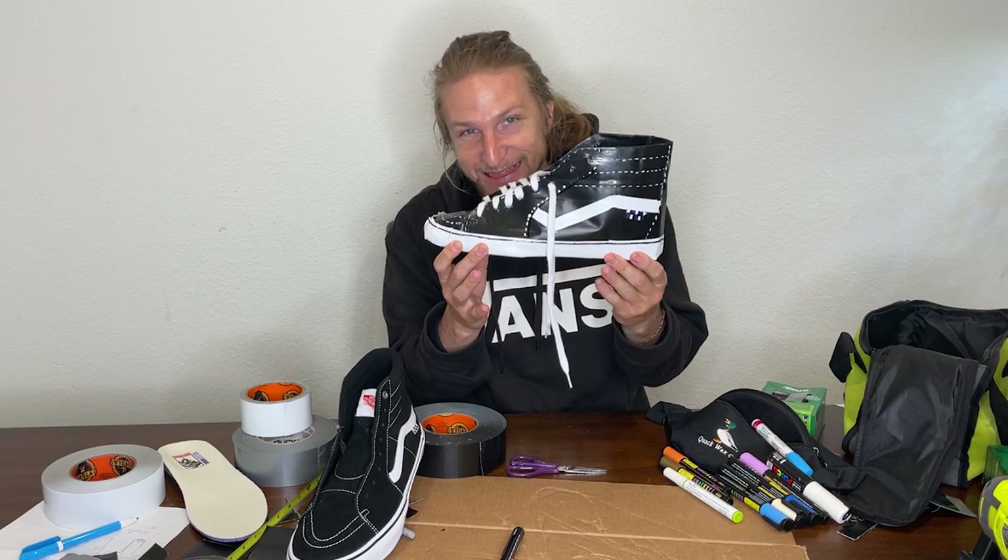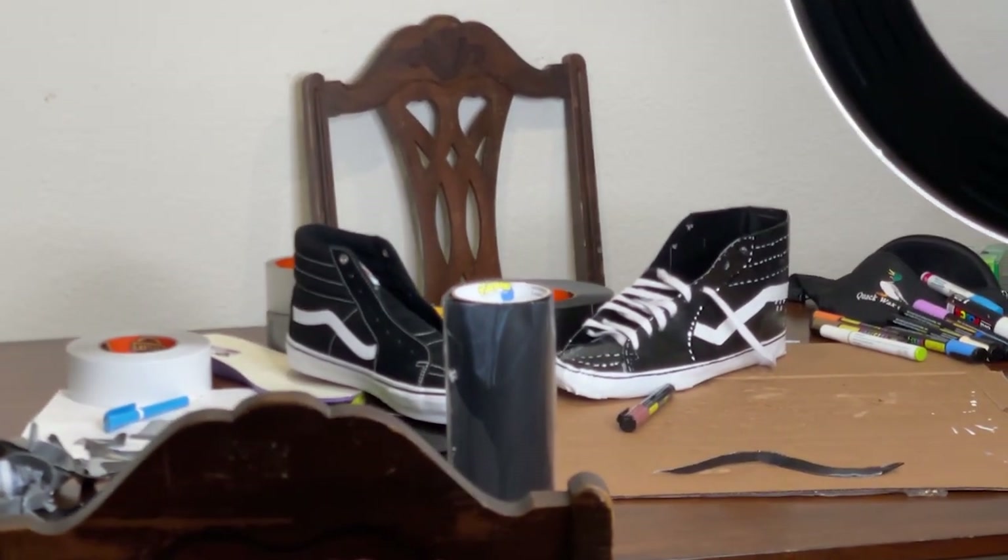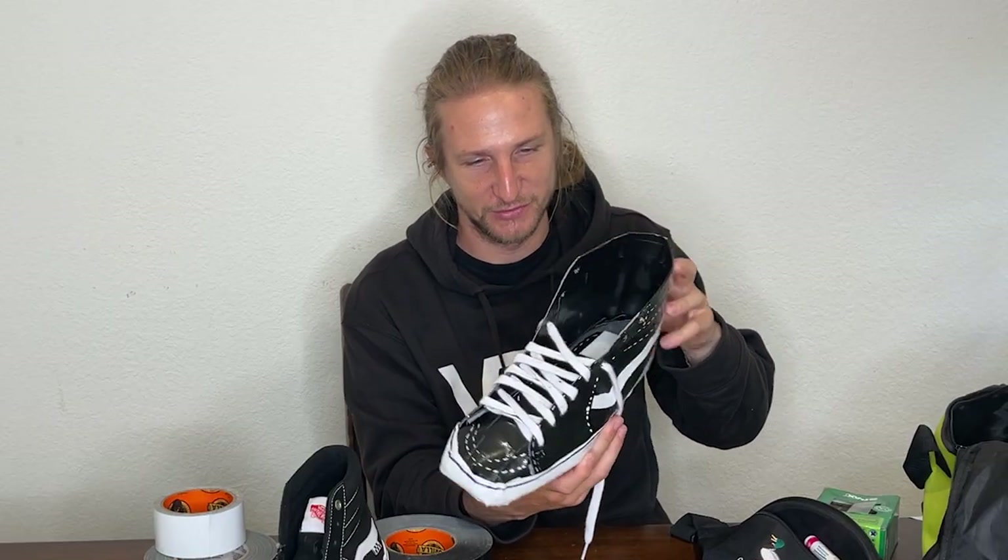Honestly, I am pretty stoked. Like, that looks good. I've been looking at it from far away and I'm like, man, there's just two shoes there. This is not a bunch of tape — this is a shoe.